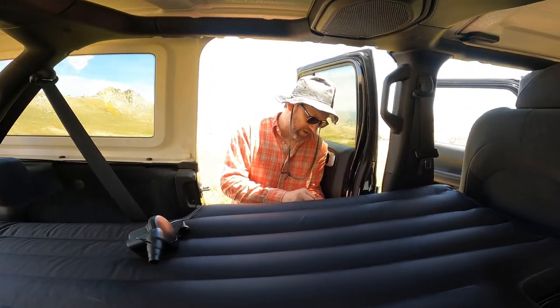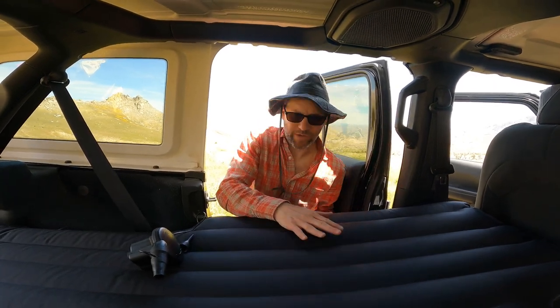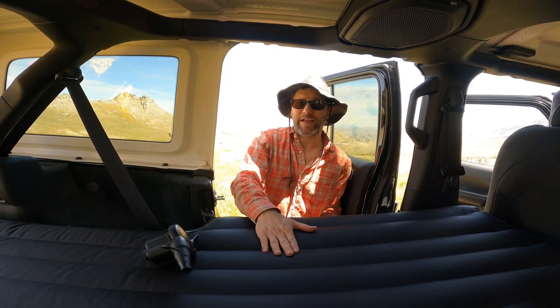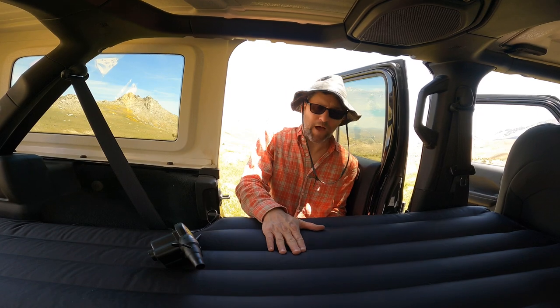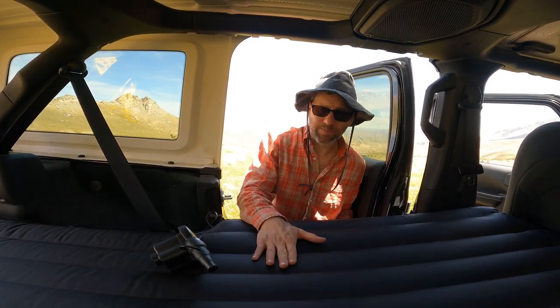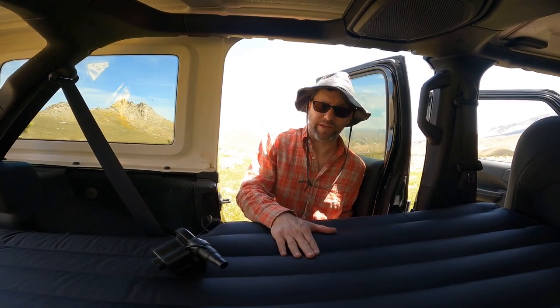That took about two minutes or so. One note of advice: if you inflate your Deep Sleep when it's cold, you're going to need to re-inflate it before you go to bed. It's only about noon right now, and by the time it gets to be about nine o'clock at night, this is probably going to lose a little bit of air, especially since we're in the mountains. So make sure to re-inflate.